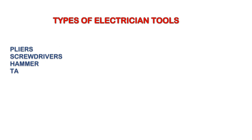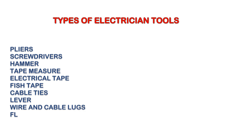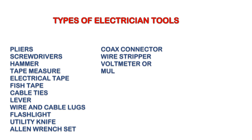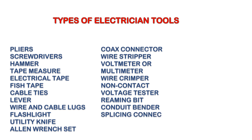Types of Electrician Tools include: Pliers, Screwdrivers, Hammer, Tape Measure, Electrical Tape, Fish Tape, Cable Ties, Lever, Wire and Cable Lugs, Flashlight, Utility Knife, Allen Wrench Set, Coax Connector, Wire Stripper, Voltmeter or Multimeter, Wire Crimper, Non-Contact Voltage Tester, Reaming Bit, Conduit Bender, Splicing Connector, and Circuit Analyzers.